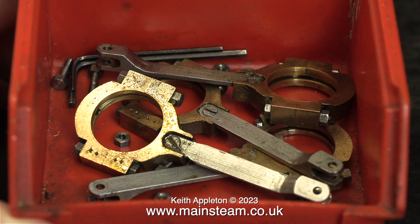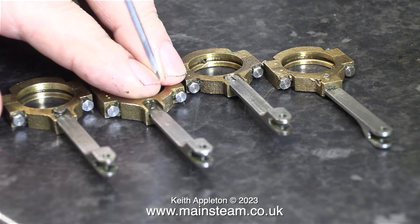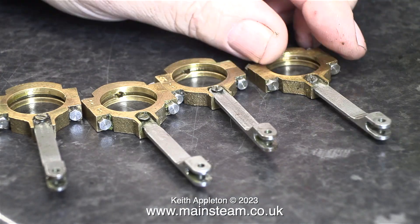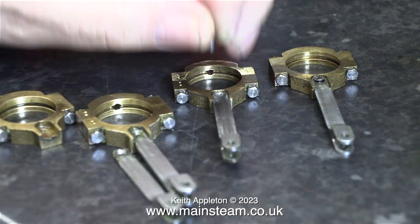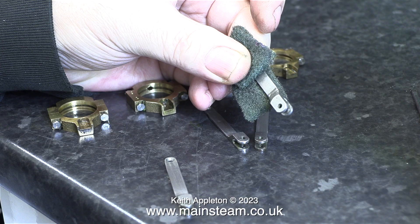I removed all of the eccentric straps complete with the rods, and as you can see in this clip, the rods were only held to the straps using one 7BA countersunk bolt. They can't move very far because they are in slots. Time now for a cleaning operation — starting with the rods, I'm cleaning them using some Scotch-Brite.